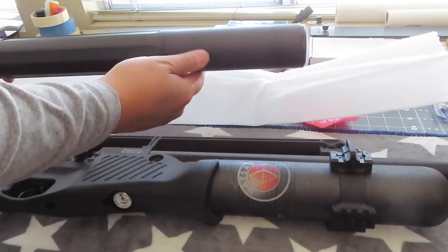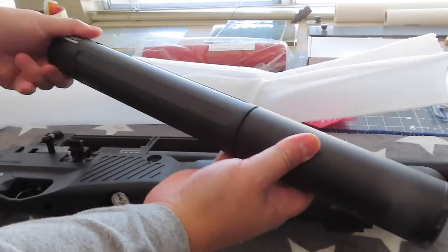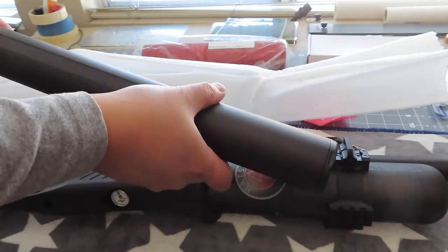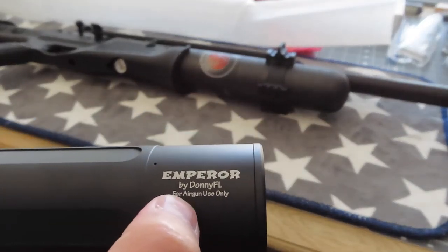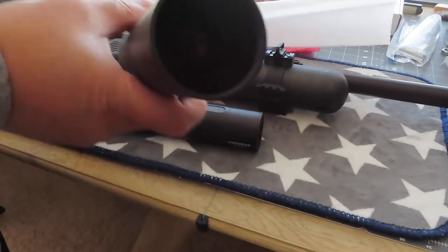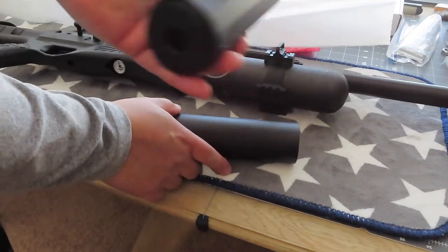Oh my god, look at that! So this is two-piece - looks like there's an extension. It says Emperor right there, by Donnie FL - air rifle, air gun use only. This is the six-inch extension and it's empty, no baffle. And this is the one with the baffle in it, all tightly packed.